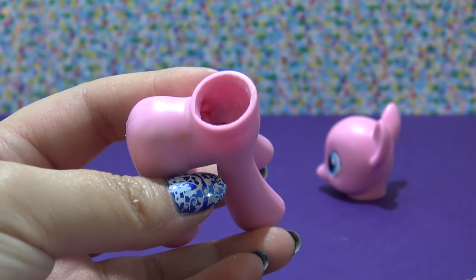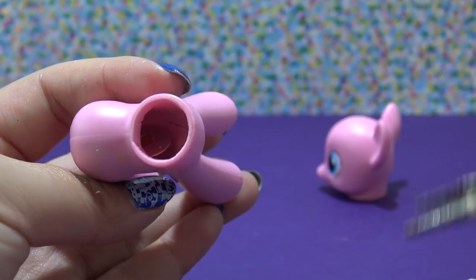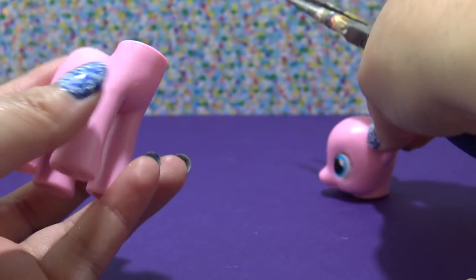Until I can just pull it right out just like this. Then I'm going to reach in there and pull out the rest of the tail and the little metal washer that is inside of this particular pony. So let's get started with the customization.